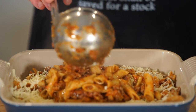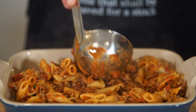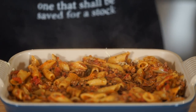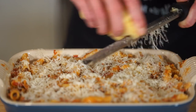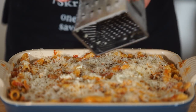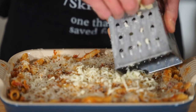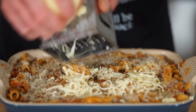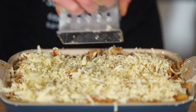Top this off with the remaining pasta mix, filling it right to the top and pushing it down so it holds its shape and is nice and compact. Grate over even more Parmigiano-Reggiano to create a delicious cheesy crust, and do the same with more mozzarella as this is the cheese that creates that amazing crust. Also wipe the edges of your dish, removing any sauce or cheese to prevent burning, which can be a pain to clean.